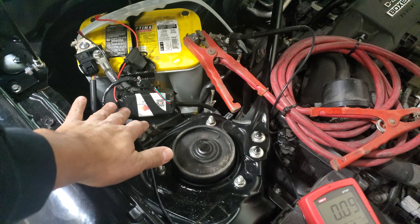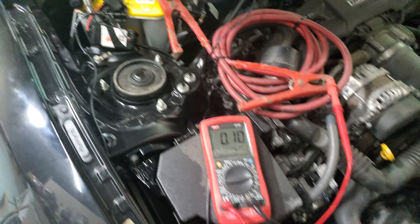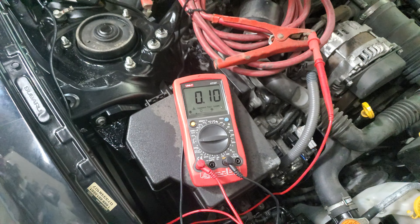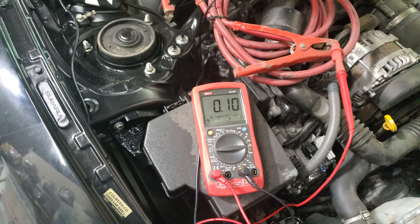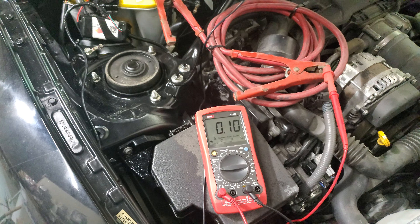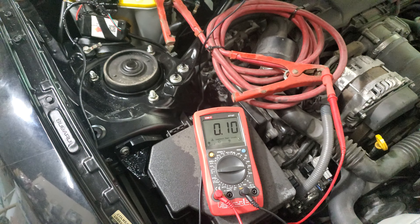There's a box in here that was connected incorrectly. We're going to show you the effects. Right now we have that box disconnected, and we have our multimeter checking the amps — how much current the vehicle is drawing. We can see 0.09 to 0.1 amps.